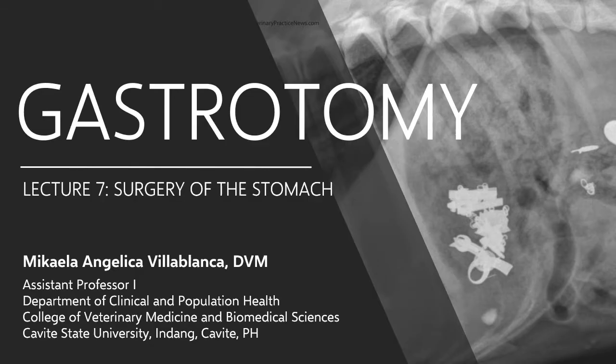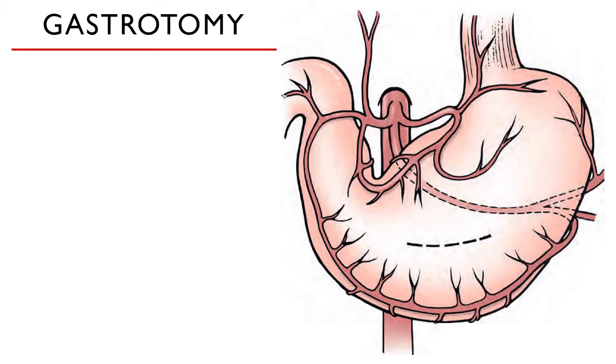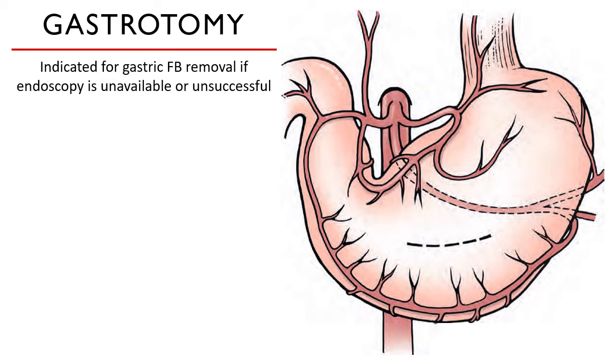Welcome back. We will briefly discuss how to do a gastrotomy procedure. This is the last lecture video for this chapter. Gastrotomy, or the creation of a surgical incision on the stomach, is indicated for gastric foreign body removal if endoscopy turned out to be unsuccessful, or if this equipment is not available, or if the foreign body has sharp edges.